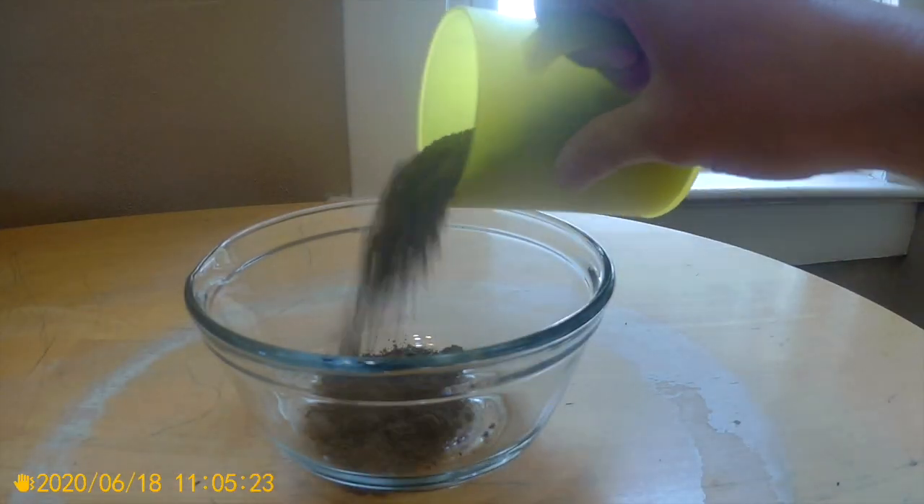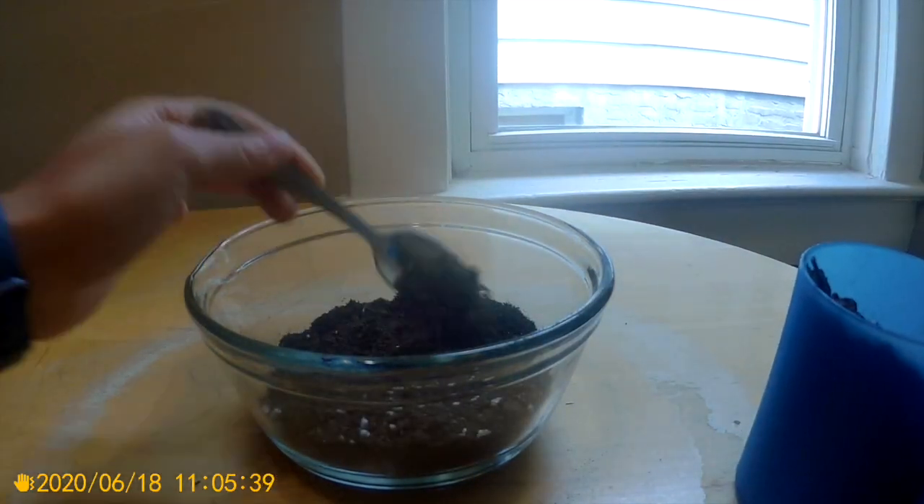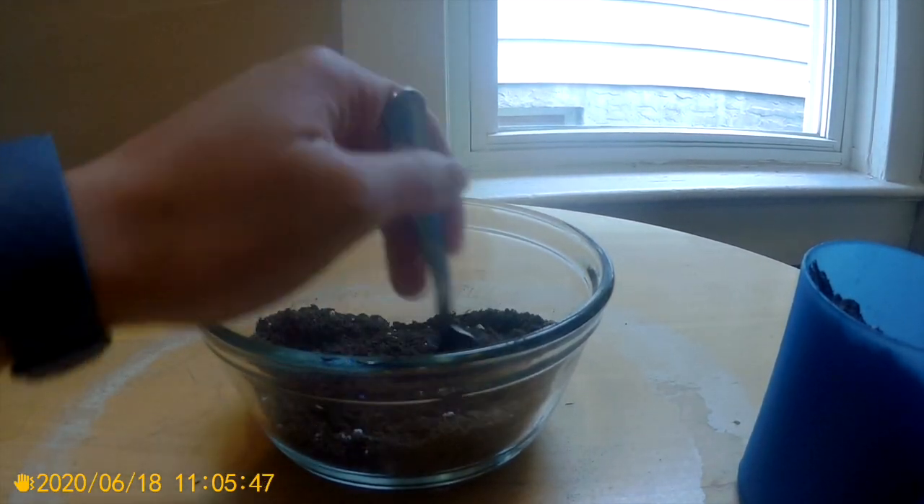Start by mixing the soil and sand together in a bowl. The desert is mostly sand, but needs a bit of soil for the plants to be able to survive.